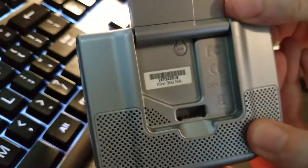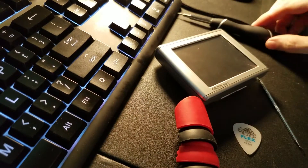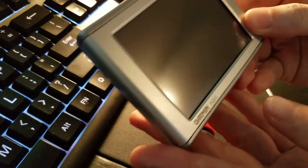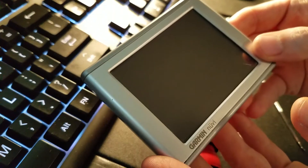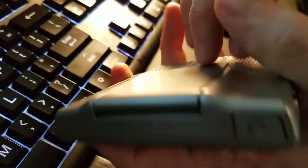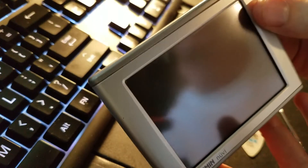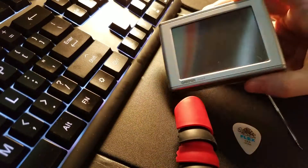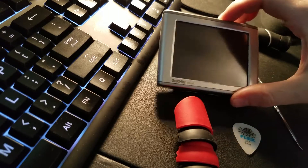Garmin Nuvi 350 teardown. Instead of demonstrating this one I'm going to tear it down because I got my 360 and 350 as a set — they were very cheap. The seller said they were working but this one has a problem: the power button doesn't work, there's a crack in the plastic, and I was refunded for it. The guy didn't even want it back. Given these things are still in use by ham radio guys, they're probably going to want to change the battery.